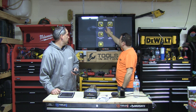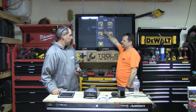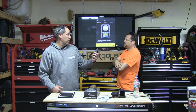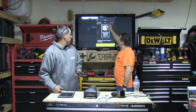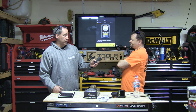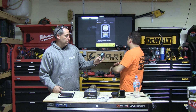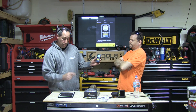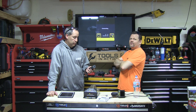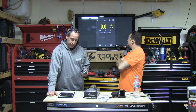Here are all the tools in the app: laser distance measure, angle finder, video inspection camera, digital multimeter, and a calculator. We're going to the LDM — click it and there are three things: register, buy, or connect. It also has a tutorial right here with a video that explains the whole tool so you're not lost. To connect, turn the LDM on, hold down the Bluetooth button until it beeps, and once you see the Bluetooth indicator flashing just hit connect and they'll pair.